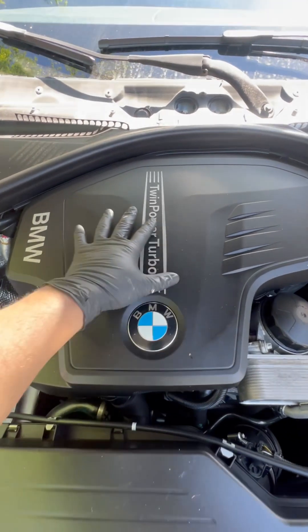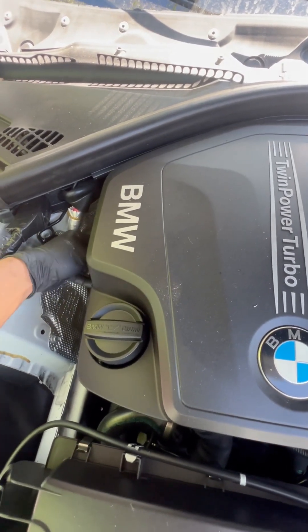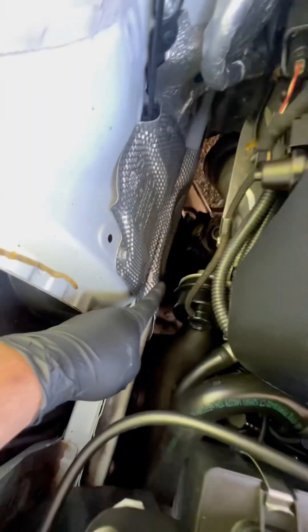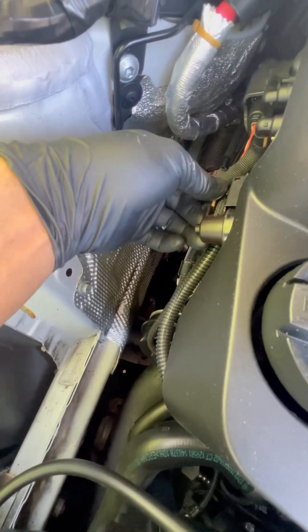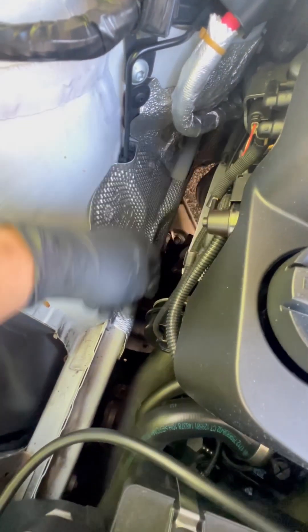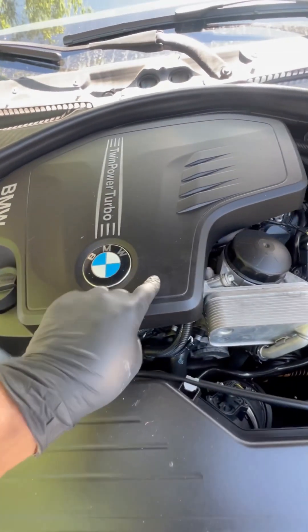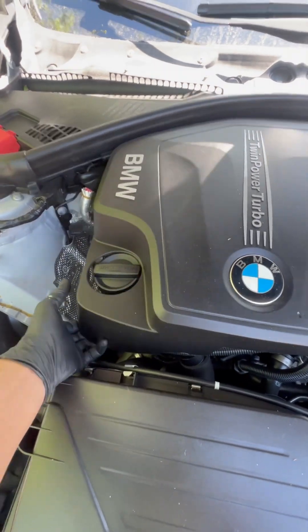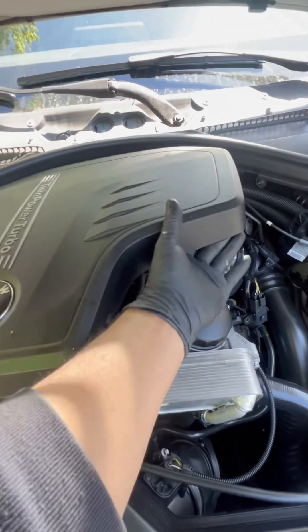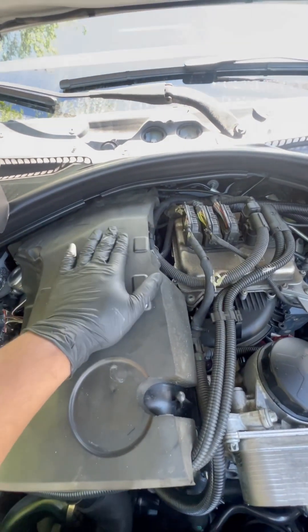So this is the engine cover. This vehicle doesn't have an electrical wastegate, it has a vacuum wastegate. That's why we have to remove this little housing which goes to the turbo or wastegate. There are two — one is here, one is here — and it's got three plastic clips in three places. So if you pull it, it's out. We don't have to worry about this anymore.